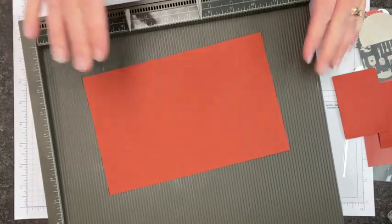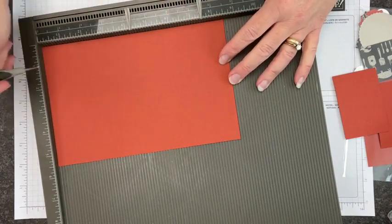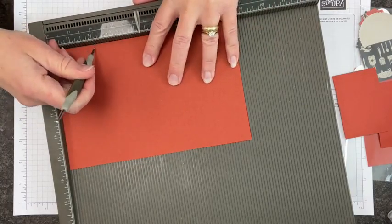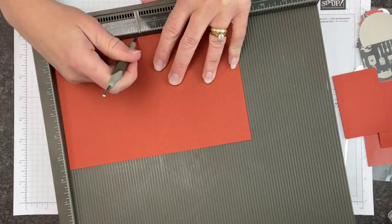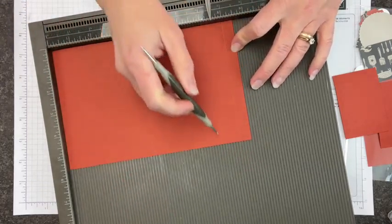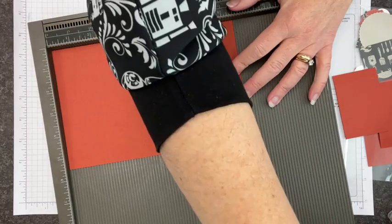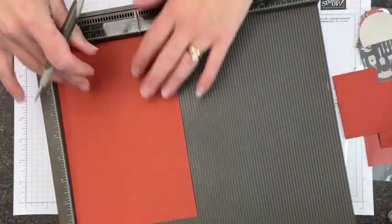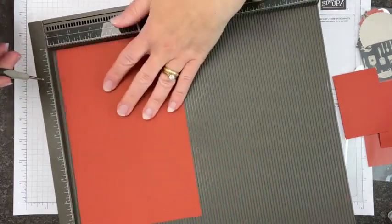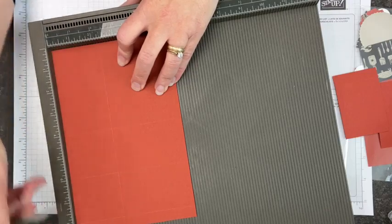Let's go ahead and pull out our Simply Scored board. Our cardstock starting size is five and a half inches by eight and a half — just a regular card size. I'm going to score at two, four, six, and eight inches on the card base. Then I'll turn it 90 degrees and score again at two and a quarter inches. It doesn't really matter which end you start from — just two and a quarter inches for that cross score.